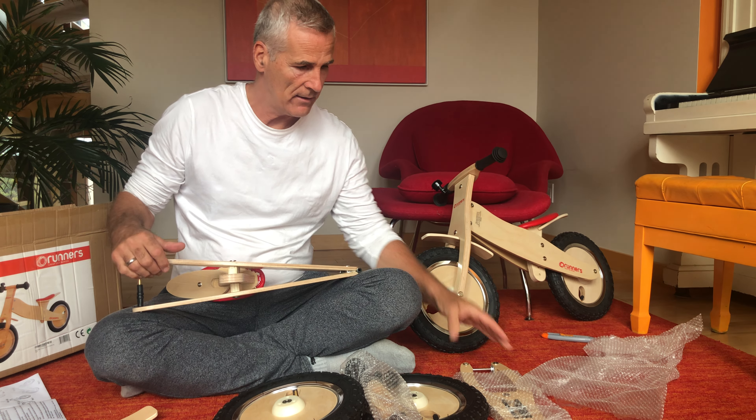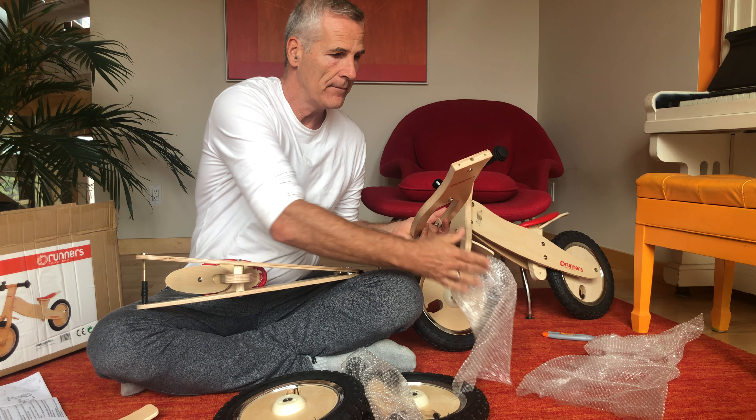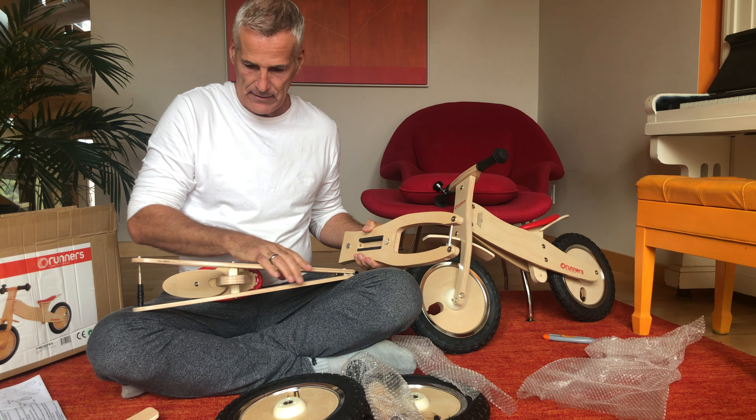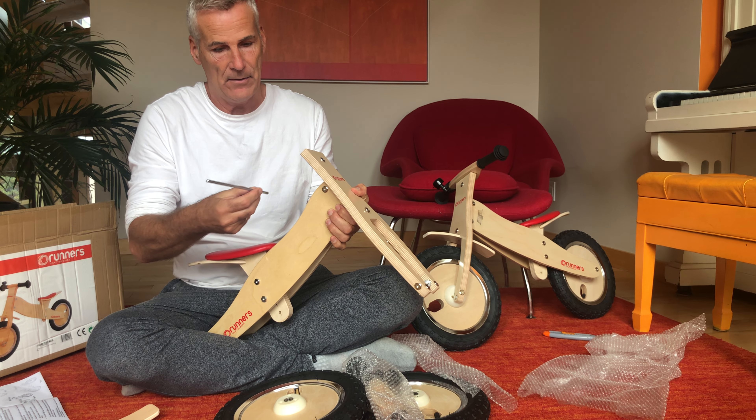Hi, Stefan here from Runner's Bike. Congratulations on the purchase of your new classic wooden bike, Runner's Bike. I'd like to show you how it's set up.